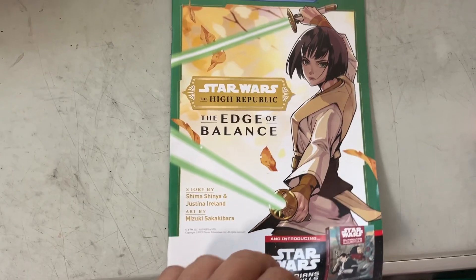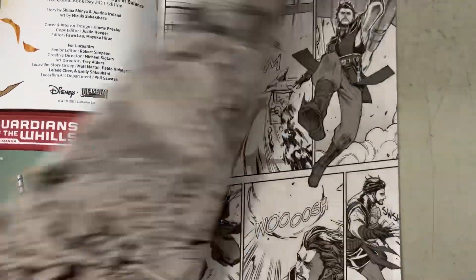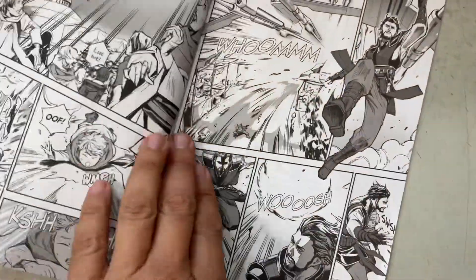The Edge of Balance. This one has two stories: Edge Shinja, and then Guardians of the Whills, based on the original novel by Greg Rucka, which I love — he did Gotham Central, so Greg Rucka knows what he's doing. This is adapted by John Tsui, with art by Subaru.